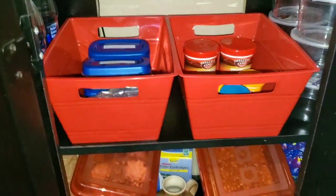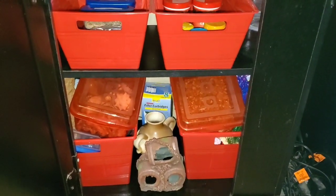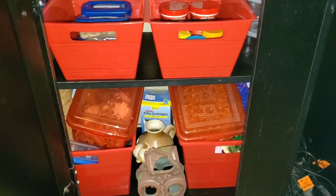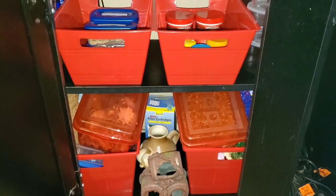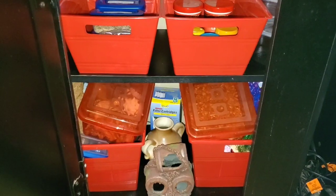That is all of my betta fish and hermit crab supplies. I hope you guys enjoyed this video — please give it a big thumbs up, comment down below, and definitely don't forget to subscribe to my channel to see more. Until next time, I will see you guys in the next video. Bye!